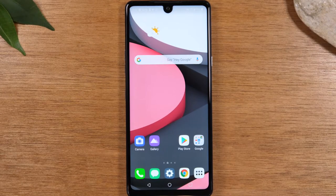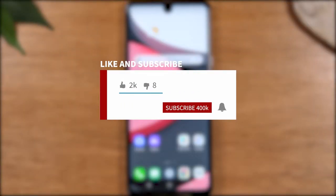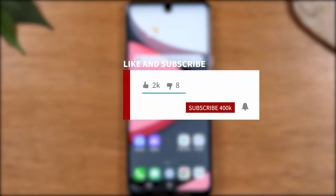Hey everyone, thank you for joining us today. If you want to stay up to date on all the mobile technology coming out and learn cool tips, tricks, and hidden features, make sure you hit that subscribe button down below and tap the bell to turn on post notifications so you can be notified every time we post new videos.